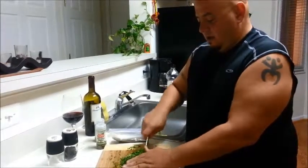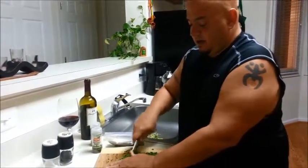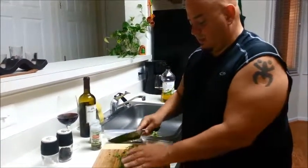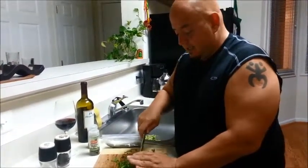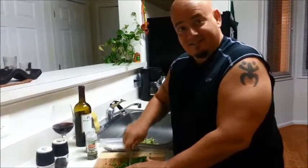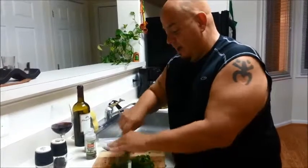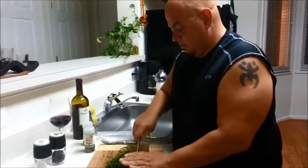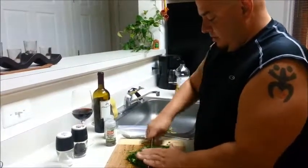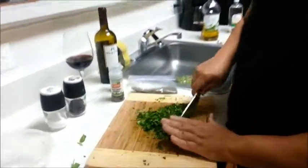This is an Argentinian dish — an Argentinian condiment, I believe. And my Argentinian friends will let me know if I was incorrect about that. My Chilean and Uruguayan friends, actually — así que ya saben, me dejan saber. And once this is all done, we're going to put it in here. As you can see, finely chopped down.